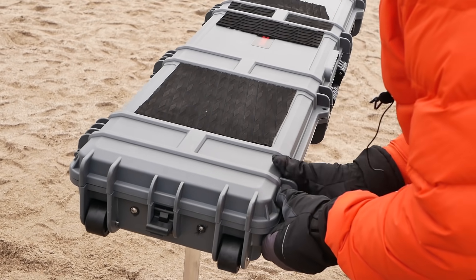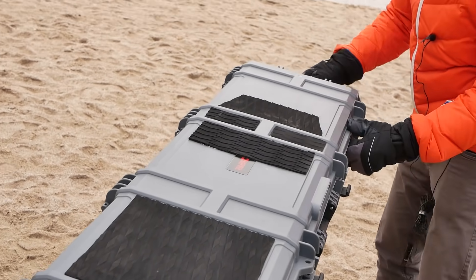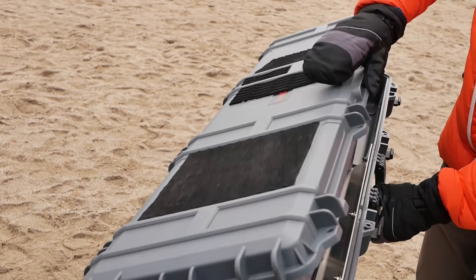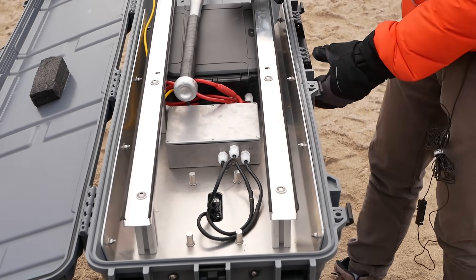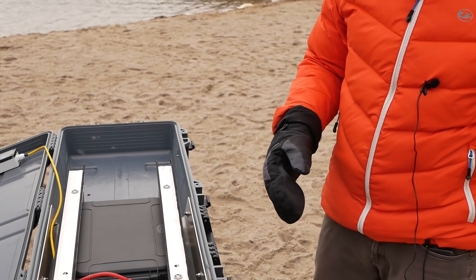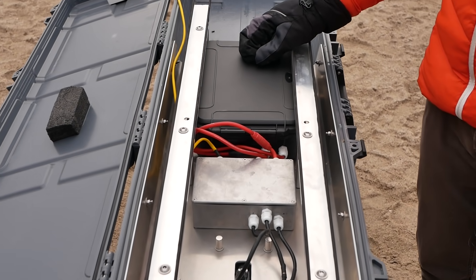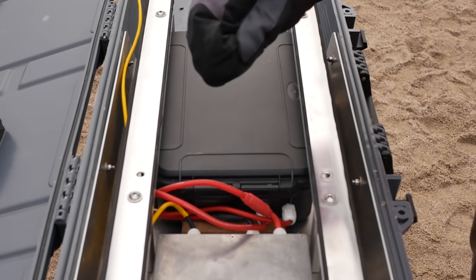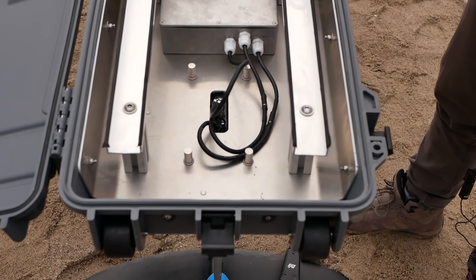All right folks, let's open the case. You can see there's plenty of space here. There's the waterproof battery, that's the controller box, the motor cables, and basically that's it.